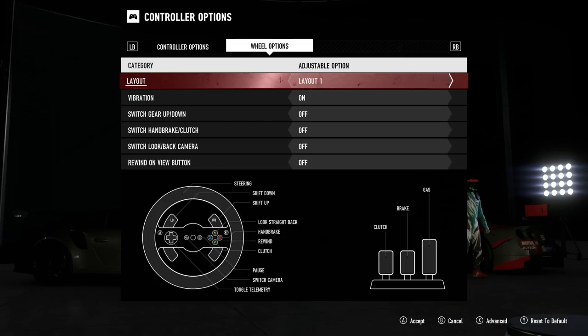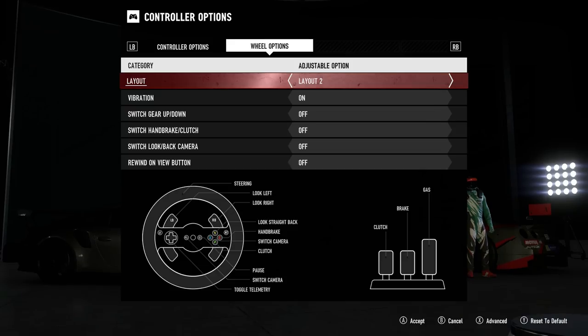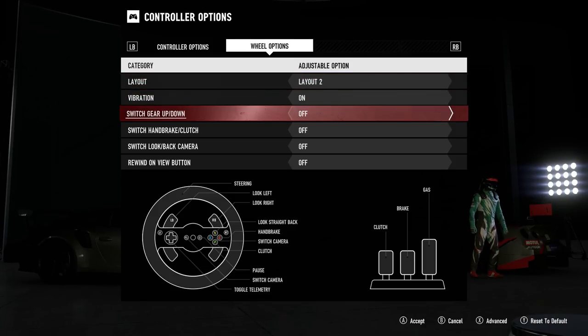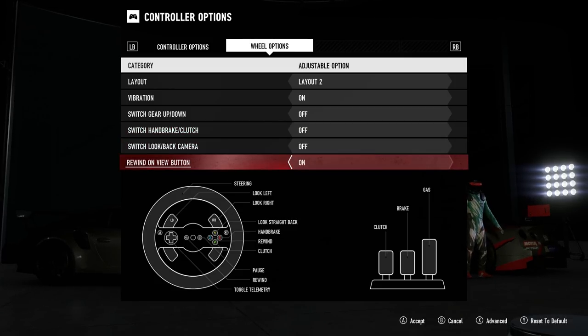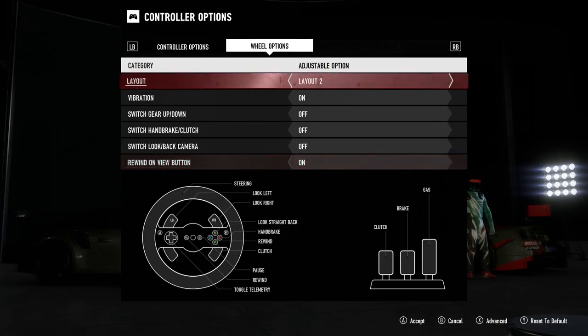I normally use the manual gearbox when racing, so I have my layout set to layout 2. This means the paddle shifters now control looking left and right, which is really useful when racing to check there's no one down the side of you. This option does mean there is no rewind button available, so for those of you that use this feature, be sure to turn the rewind on view button on — this means you won't be able to change your view while racing unless you do it from the pause menu, which is no big deal.